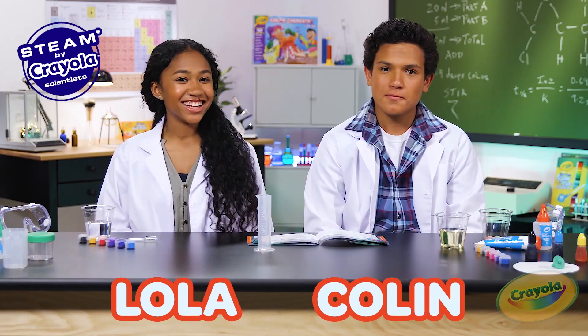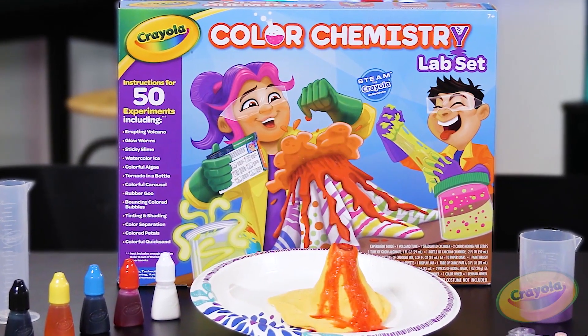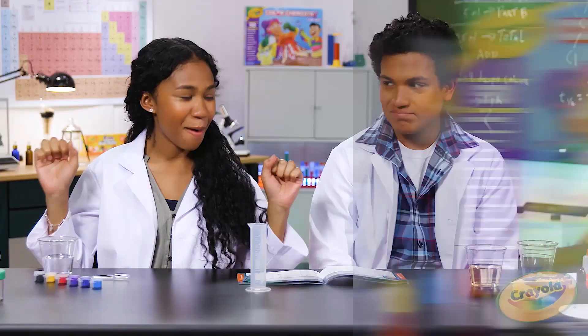Hey guys, it's Lola and Colin. We have another exciting experiment from the Crayola Color Chemistry Set. Today we're making our favorite bouncing colored bubbles.